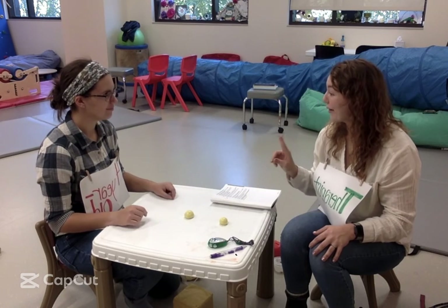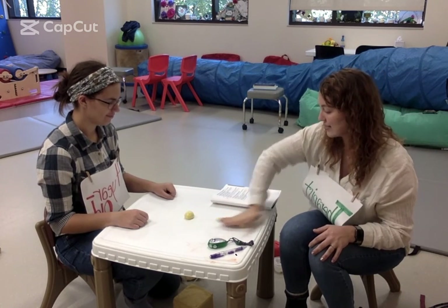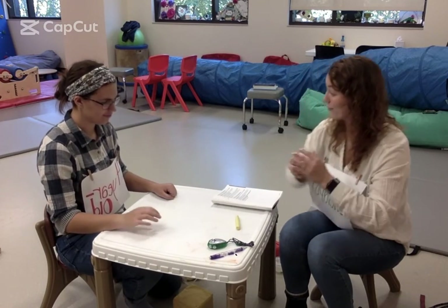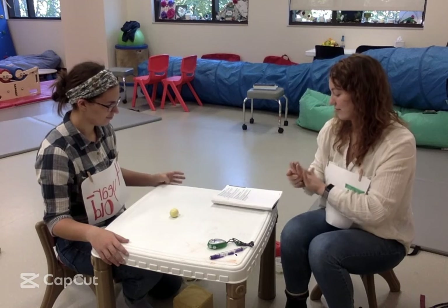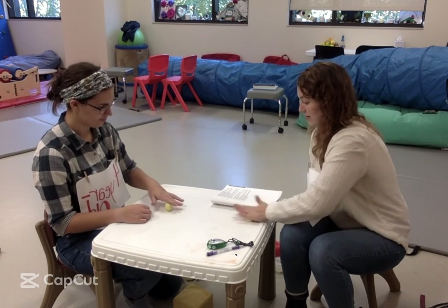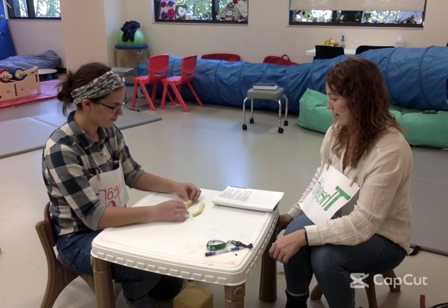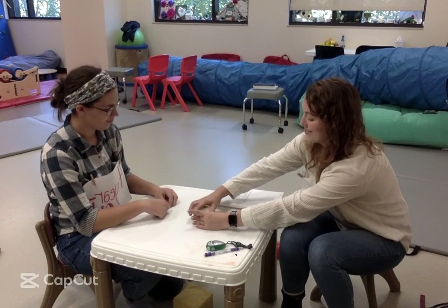All right, Haley, now we're going to make some more worms, but only with one hand. Is this the hand you like to use best? Okay, so you're going to use that hand for me, and you're going to roll your ball into a worm just like this. Now you try. Looks good. I'm going to roll this back into a ball for you. We're going to use your other hand now. There you go. I'll do it with you. All right, that looks really good. Now I want you to squish it back up into one ball. Take both those worms right there. Put it back together. Good. Put it right back in the container for me. Good job.